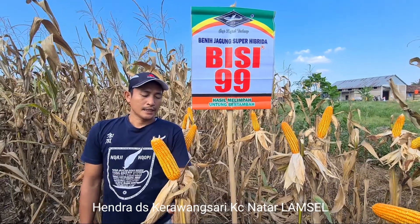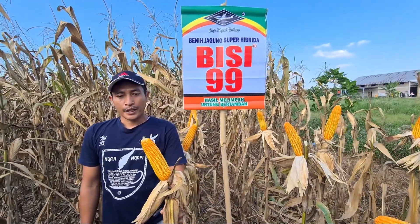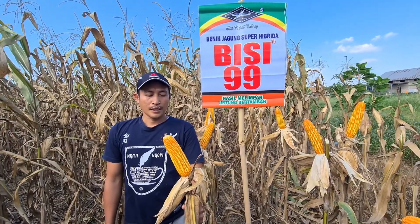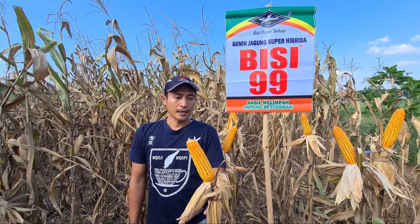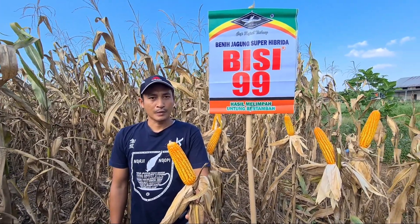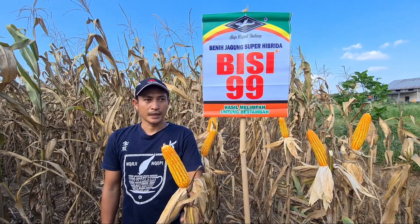Saya menanam Bisi 99 ini baru pertama kali, mulai dari penanaman awal. Dari benih, itu sudah siap untuk ditanam. Per hektare hanya membutuhkan kurang lebih 15 kilo untuk benih.